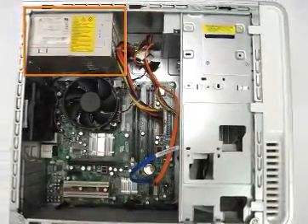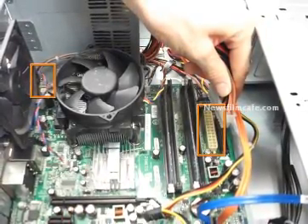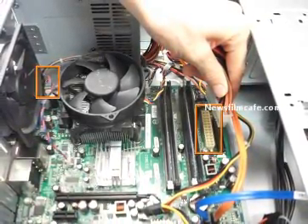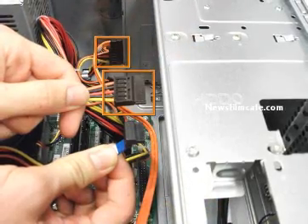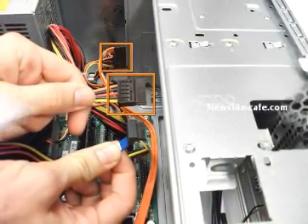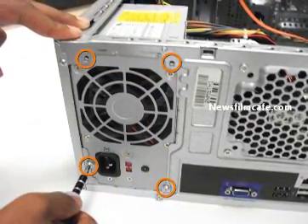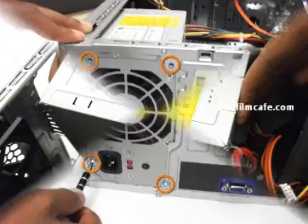Step 4: Remove the two power cables from the motherboard. Step 5: Remove the power cables from the CD or DVD drive and hard drive. Step 6: Locate and remove the four Phillips #0 8.9 mm screws on the outside of the case.